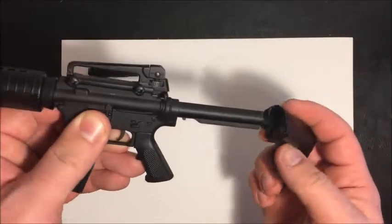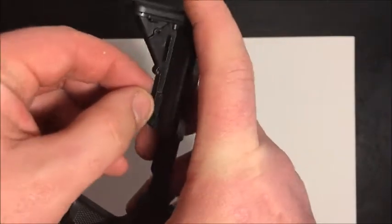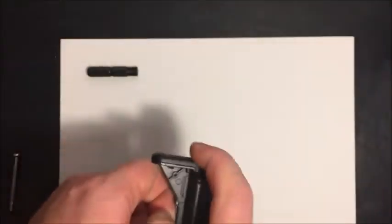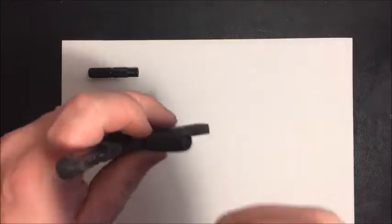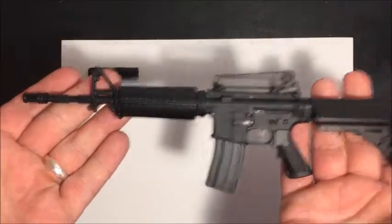That slides into there and they have a little pin that you have to pull out. It just slides in like so, and then that pin goes back in. And that is the rifle assembled.